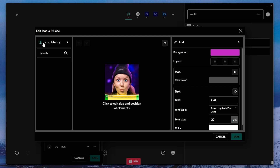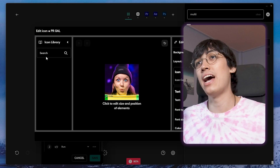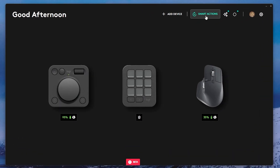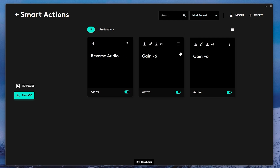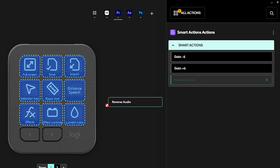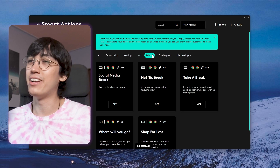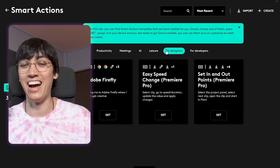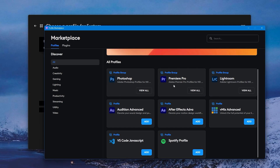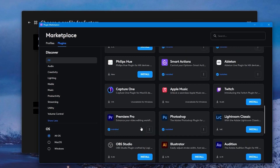They also have an icon library on the side, though nothing shows up yet because Jiva is still in the beta app. Another thing you can add are smart actions — it's like multi-action but also works with other MX devices. So if you already have a smart action from your mouse, you can also apply it to the console, and you can download other people's smart actions too. The marketplace is where you can download more icon packs, profiles, or even new software integrations when they become available.